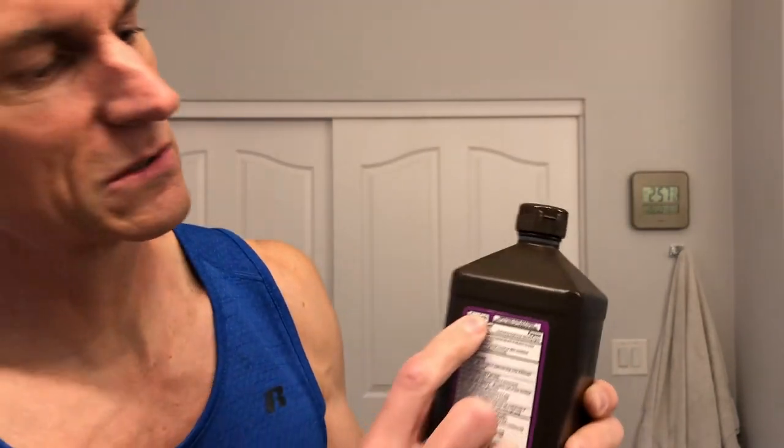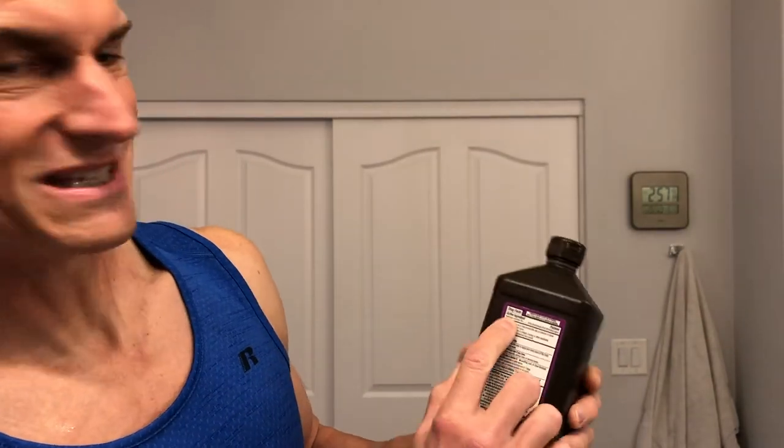Shut the lid when you're done. I usually try and find the kind without a stabilizing agent, just because what is the stabilizing agent? You want to get as pure a form as you possibly can. Three percent works good.